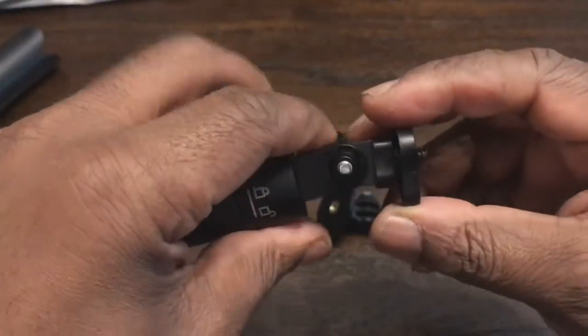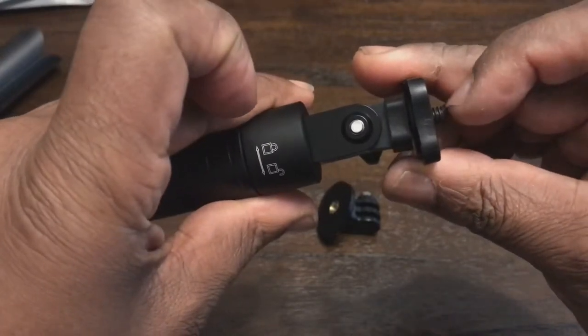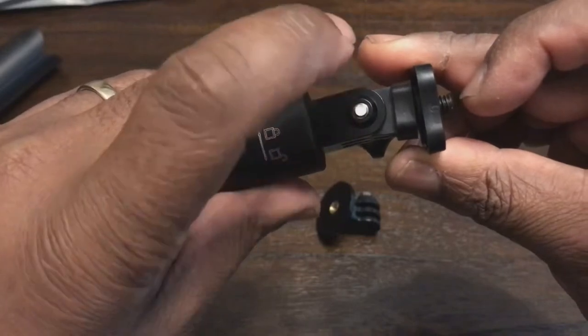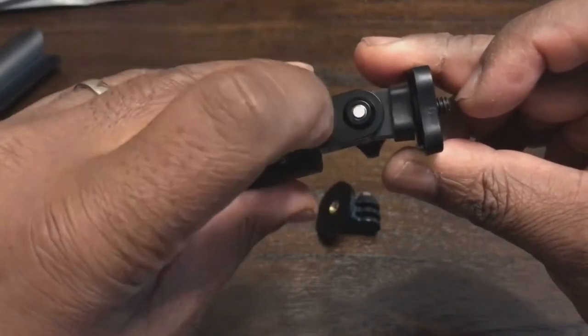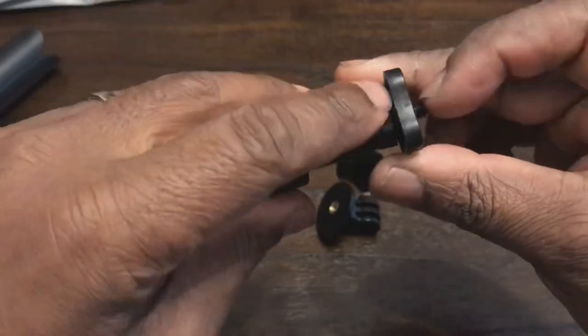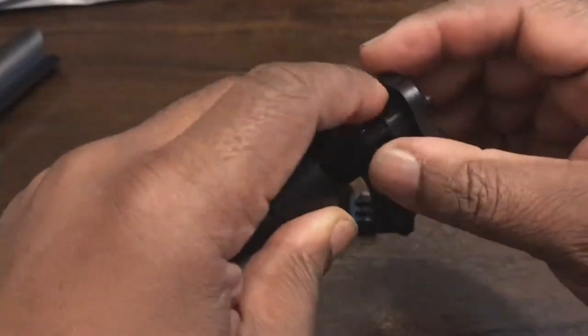This sits dead straight — you can actually see it now. If you look at the thread on the quarter inch here, compared to the thumb screw, compared to the middle, it's all in one line. So this would be really good for a 360 camera.